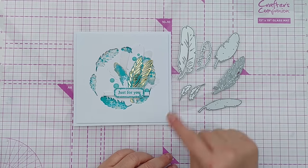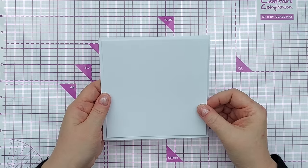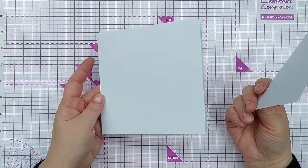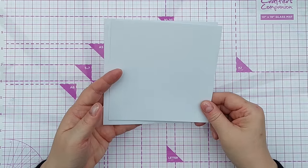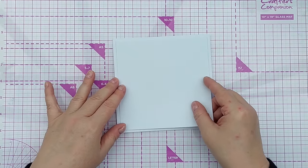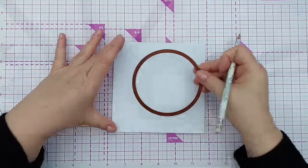I'm going to create this card using these feather dies and these leaf dies - they are masquerading as feathers. I'm going to start by creating an aperture in the front panel of my card. I've got a square card blank here, five and three quarter by five and three quarter smooth white cardstock, and I've used another one to create a square panel that's going to sit on top.